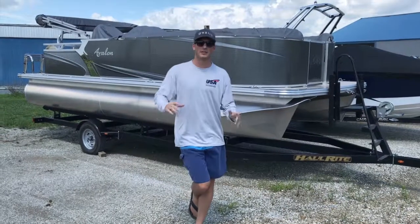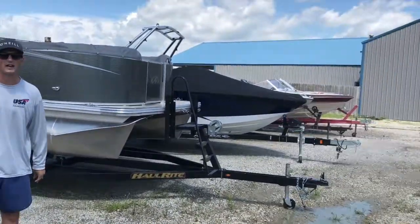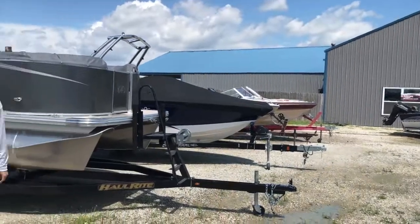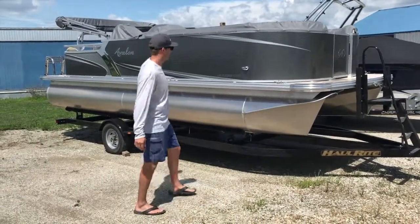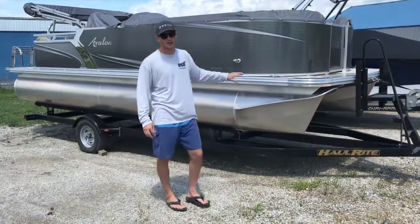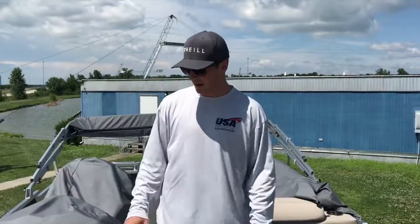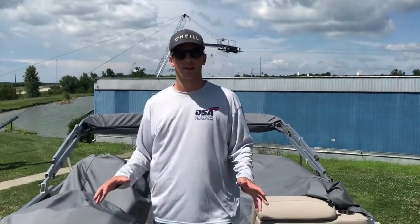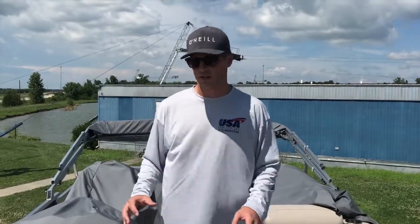Hey guys, what's up? Another YouTube edition and I'm here at KC Water Sports. This is the 2017 Avalon LS Cruze Rear Bench. This one in particular has the charcoal metallic walls. It's 22 feet long, 8 feet wide. So you can see here we're back in the Avalon LS 2280 Cruze Rear Bench.